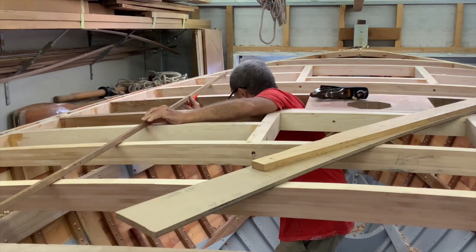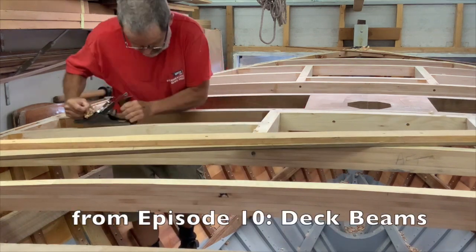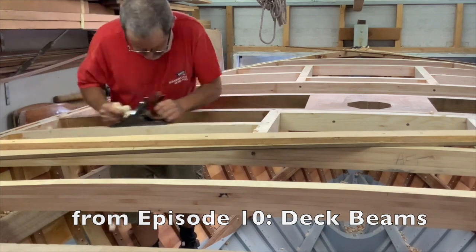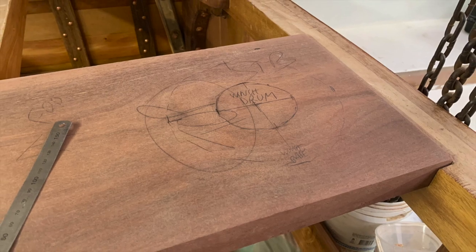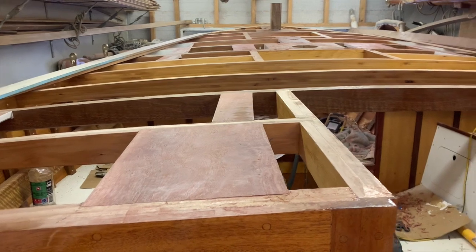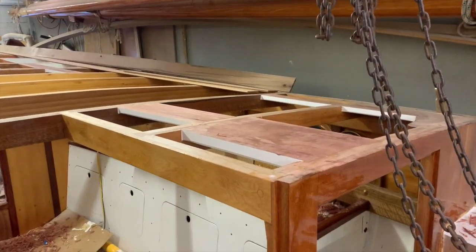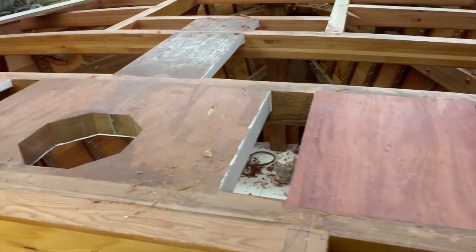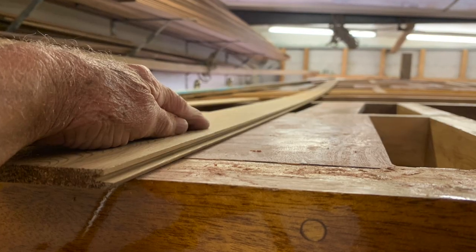Before I started to lay the deck there were a number of other tasks to remember. The tops of the deck beams all had to be faired to receive the deck, as I described in episode 10. I knew the locations of the winches, deck tracks, and turning blocks from the other boats in the class, so I fitted the backing pads before laying the deck for extra strength. They are let into the deck beams and glued in place, then I faired the tops of them all using a deck plank to check it.